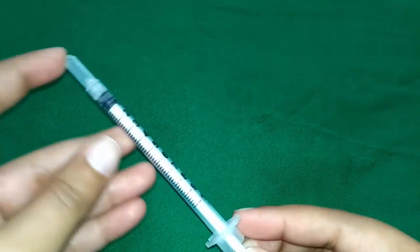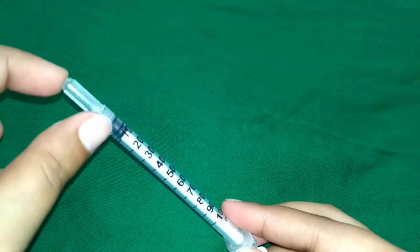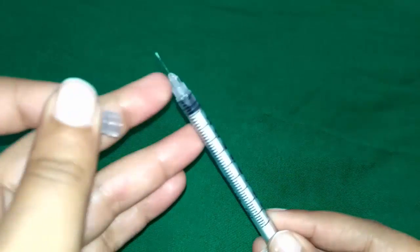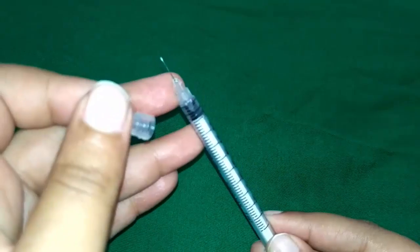Now the parts of the insulin syringe. From the top, this is the cap — it covers and protects the needle before it is used. The needle is short and thin and is covered with a fine layer of silicone.